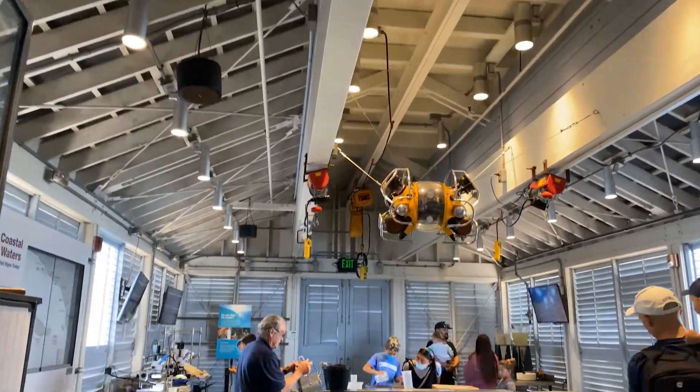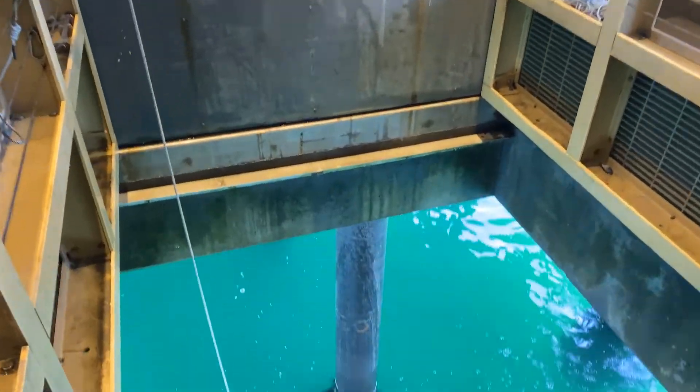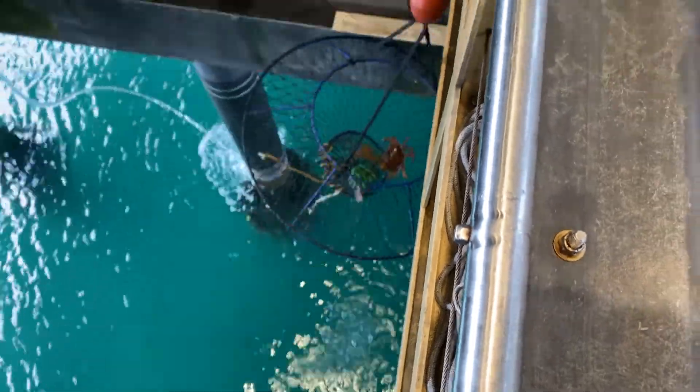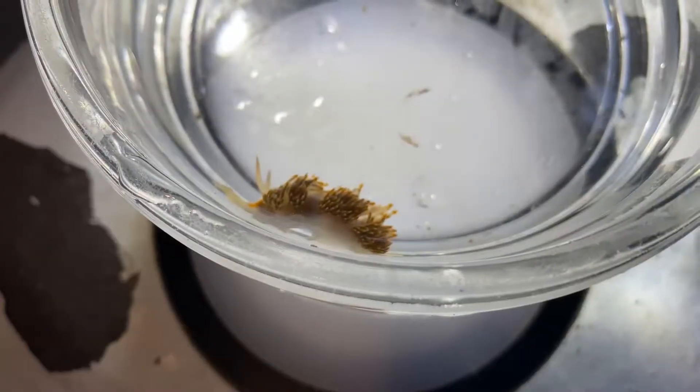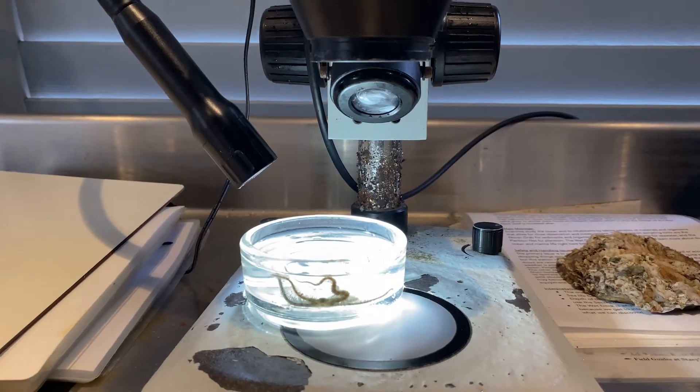Here in the Sea Center we have a moon pool for you to know how a research vessel looks like. We can collect the samples right from the ocean. Every single thing that we collect we will be able to put under the microscope and see it in tiny little details.